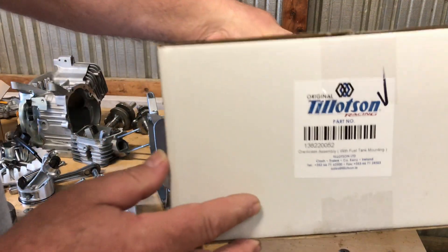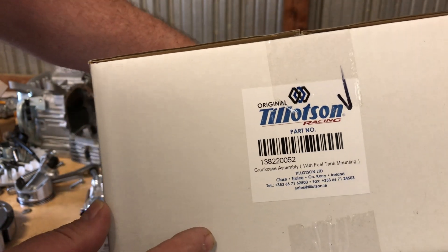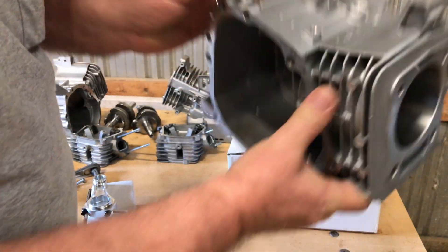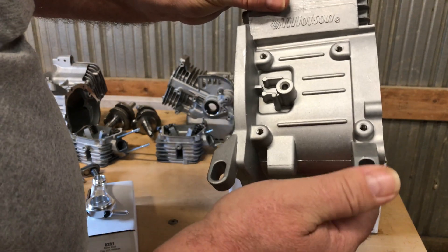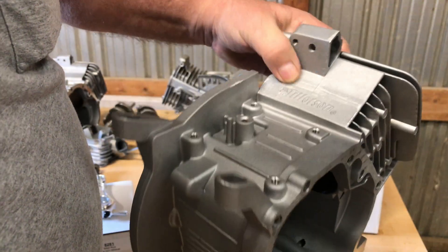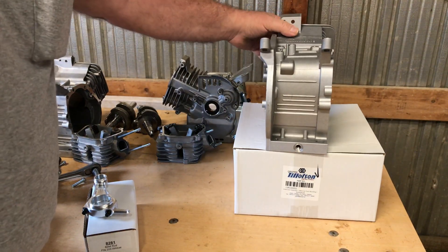Here's the part number on the Tillotson block — I'll put this in the description, guys. This one is a limited edition; it has the gas tank mounting ears on there. It costs about 20 bucks more to put that on there, but I think it's better to have the gas tank mounts because I might end up putting the tank on this thing anyway.